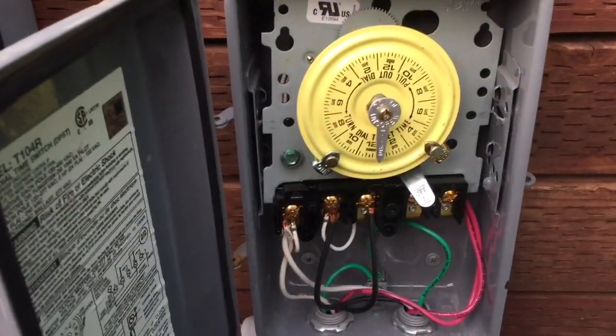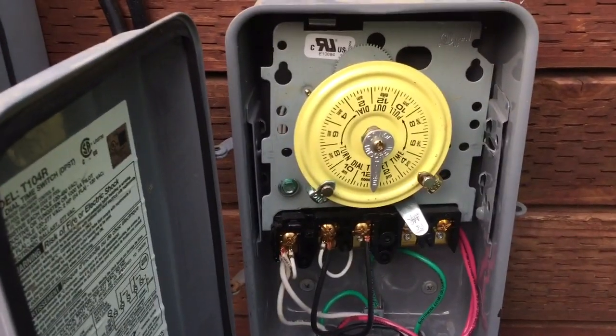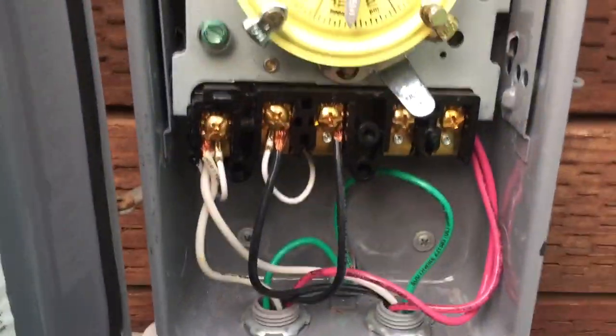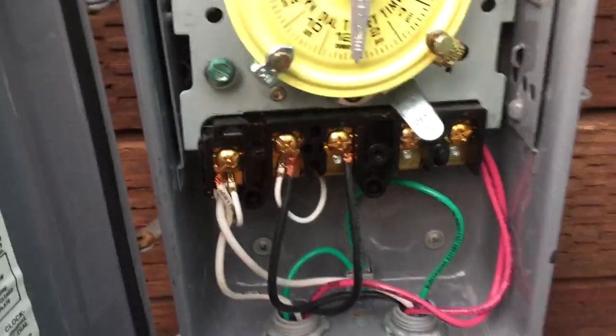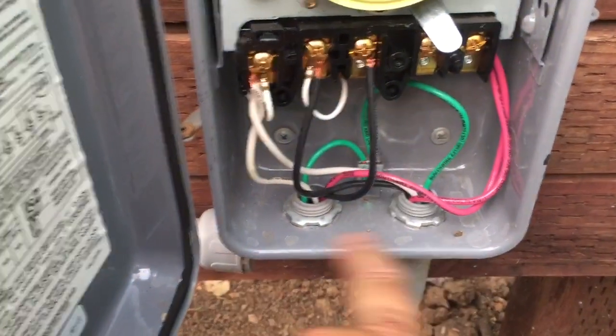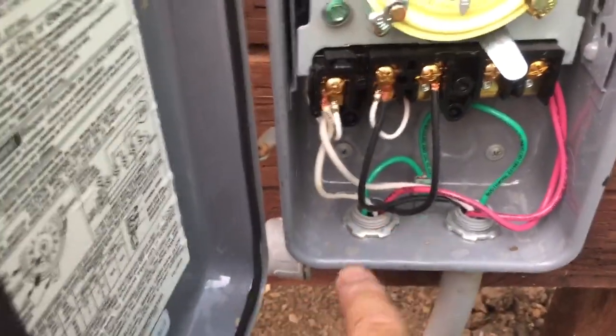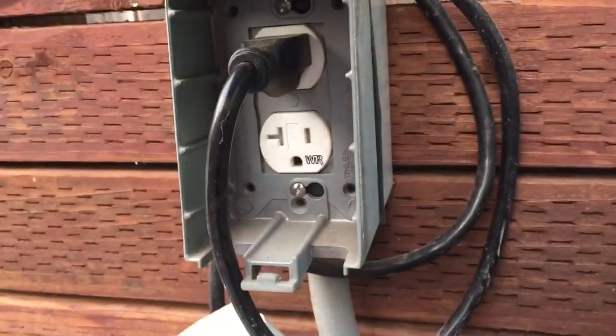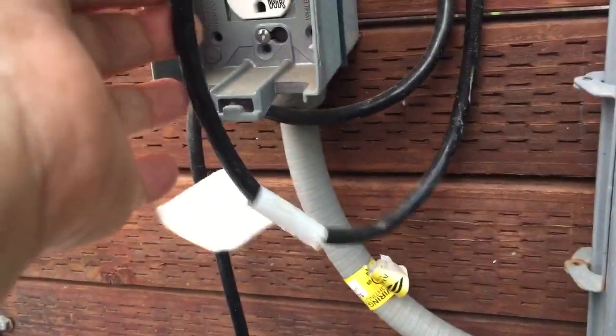My Intermatic timer is not rotating. I don't know why, but I just want to show how it was wired. This is the line coming in, and this is the load going out to a plug where I plug in my pump.